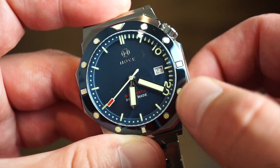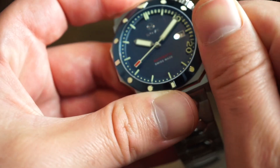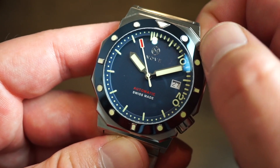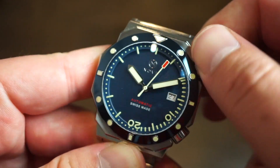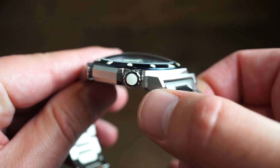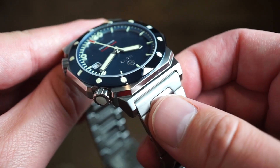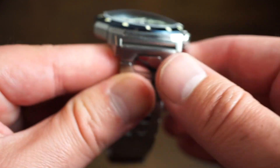The crown feels very sturdy — it doesn't feel low quality at all. Nove's quality control is consistently very good; I've never had issues with any of their watches. The second crown actuates the inner rotating bezel — you unscrew it, time up to 60 minutes by placing the marker where needed, then screw it back in. It functions very nicely. On the case finishing, you get polishing on the Nove-signed crown, and the bezel crown is actually fully lumed — very bright green loom.